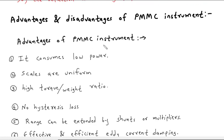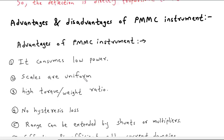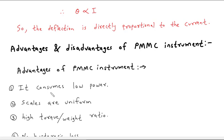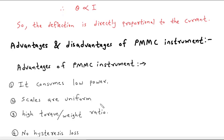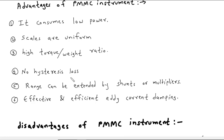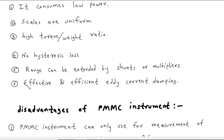Advantages of the PMMC instrument: it consumes low power. Scales are uniform since theta is directly proportional to I. It has a high torque-to-weight ratio. There is no hysteresis loss. The range can be extended by shunts or a multiplier. It provides effective and efficient eddy current damping.